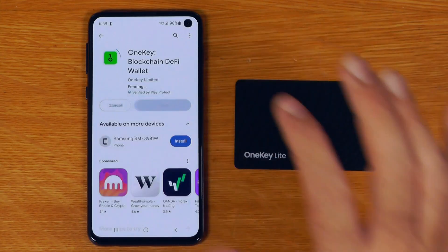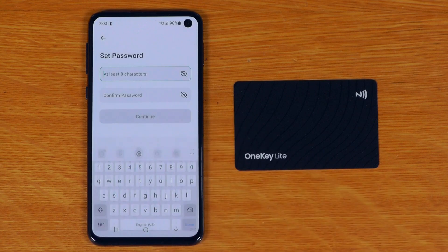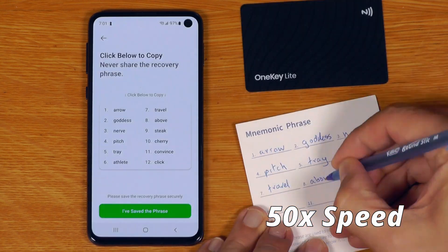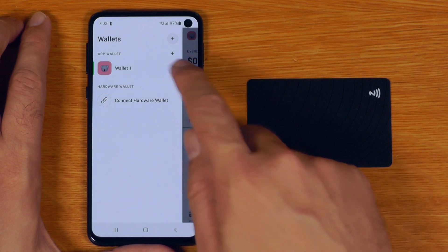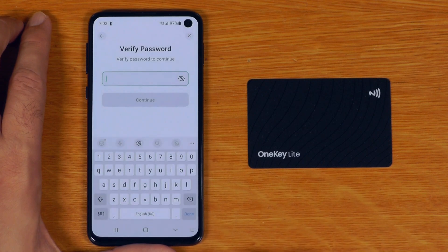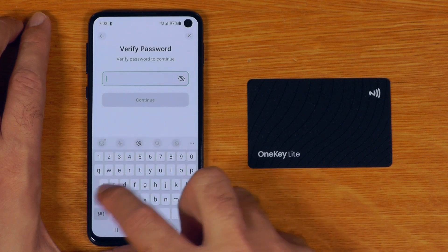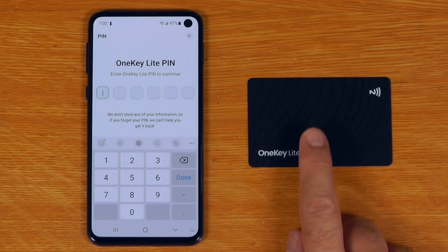Okay, so we need this OneKey blockchain and DeFi wallet app. I'll just click create wallet just for this demo. From here, we can just click on the top left, and we'll say wallet one, and we'll say backup, and we'll say OneKey Lite. Verify password — so we'll do the password I had before. OneKey Lite PIN — okay, so this is going to be the PIN that we set for this device.